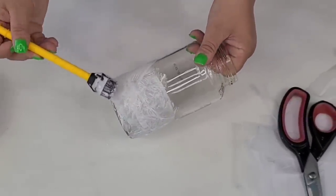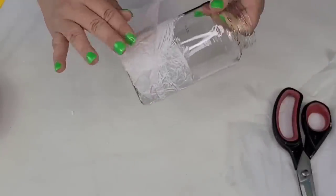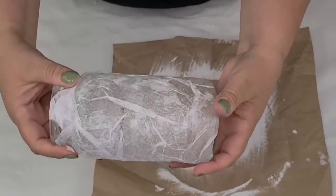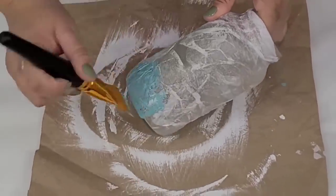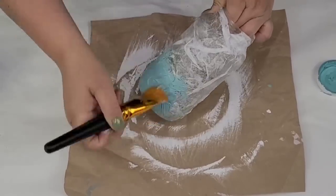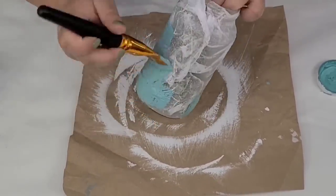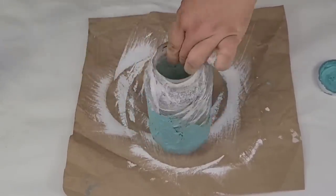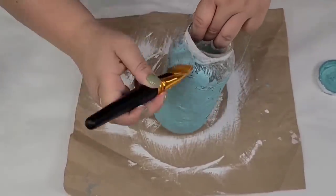We're going to keep applying more and more mod podge until the entire jar is covered. I let this one dry overnight because it's a lot of glue, but look how beautiful it's looking — a lot of texture, everything hardened very nicely. Now I'm going to add some Waverly chalk paint in the agave — one of my favorite colors, especially for summer. I'll give it a pretty heavy coat, making sure to get in all the little nooks and crannies of all this texture, then let it fully dry.